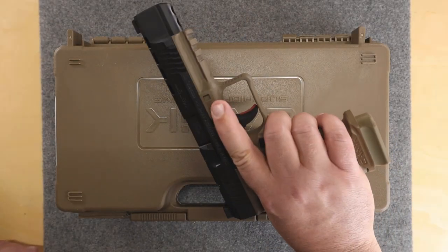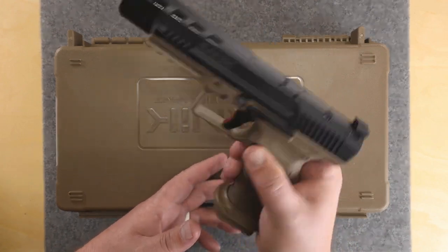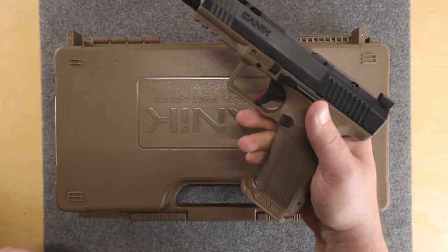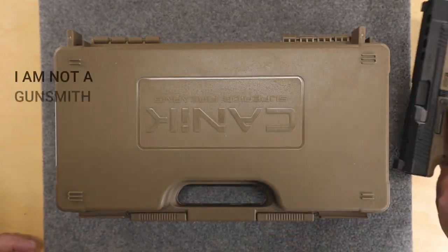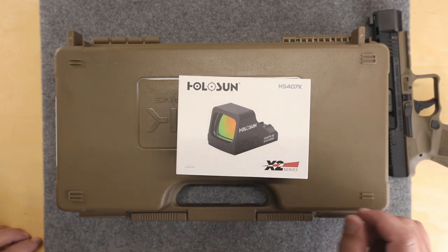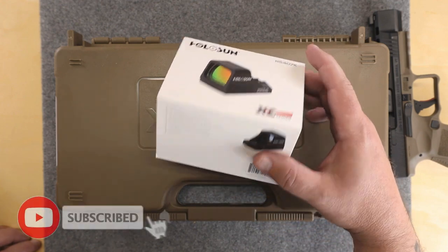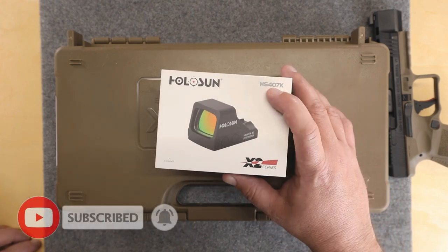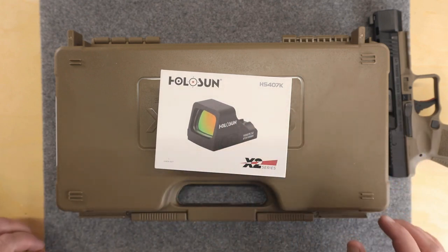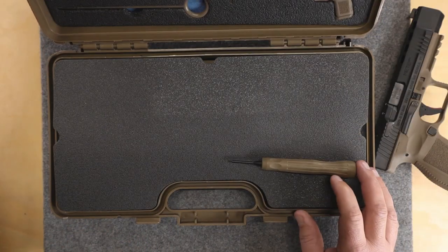Let's get started. This is the Canik Meta SFX — this is the longer barrel version. What we're going to do is put the Holosun 407K on it; it's the X2 series. I believe they also make a 507, but I went with the 407 because the 507 costs a couple more bucks and it seemed like all the extras the 507 had, nobody really used.